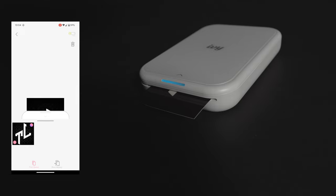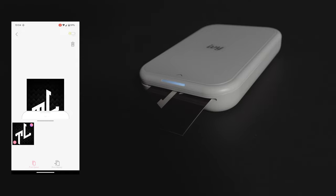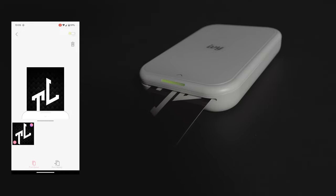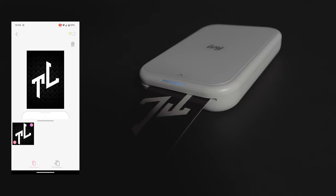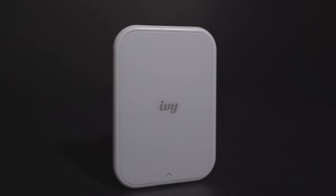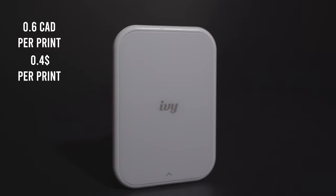Something I should mention though: if you go to Walmart for example and print the same size photos, you can get higher quality images for a cheaper price. So if you don't use it a lot, it's better for you to print at your local stores, but again you will lose the adhesive feature. The price per print is 0.6 Canadian dollars or 0.4 US dollars, and the price of the printer is around 150.